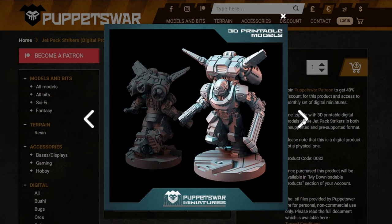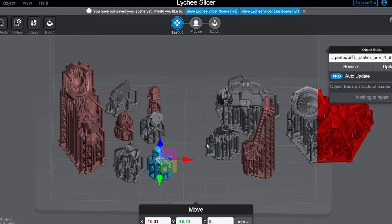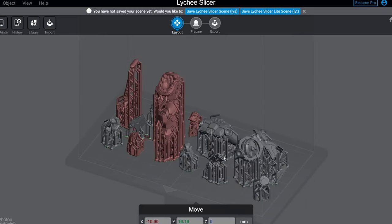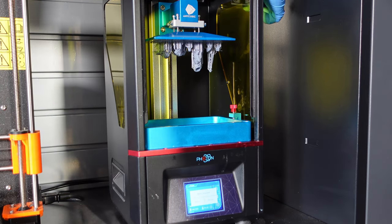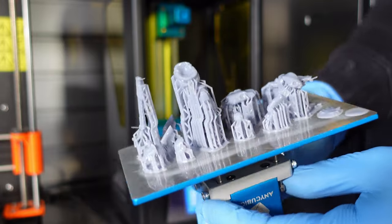This time we're going with the jetpack strikers, so I threw one of these things on the print bed and sliced it up. It was going to run about four hours and take about 72 cents, and the print came out really nice.